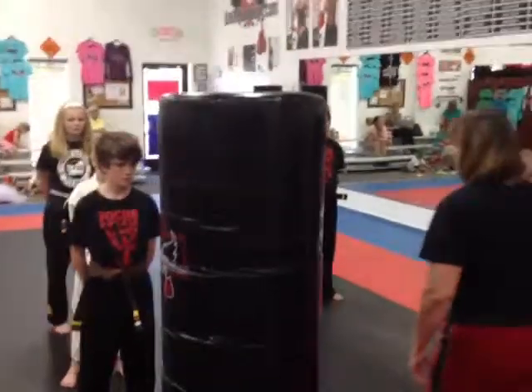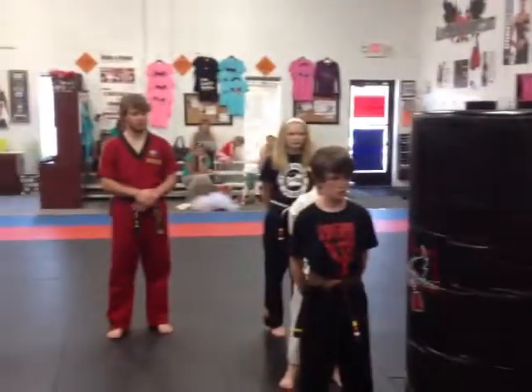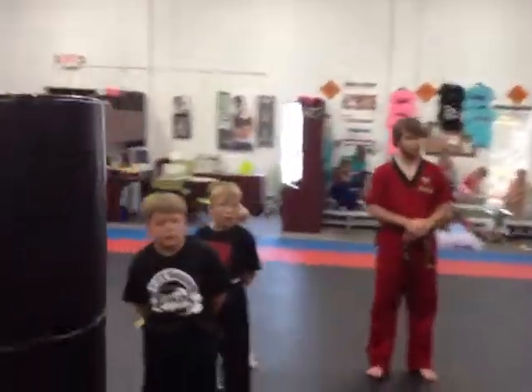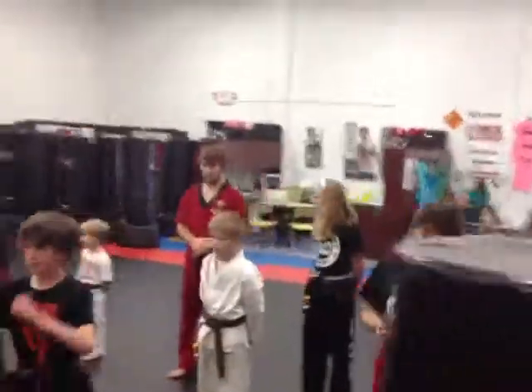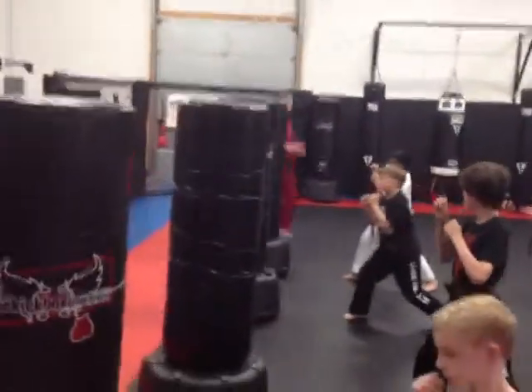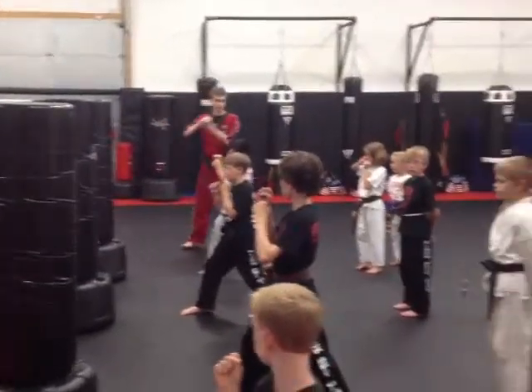Yes and set. Alright, so we're really going to look for that. Yes and set. Two kicks, don't switch. Kick. See if you can have the knee out to your bottom to add some power.